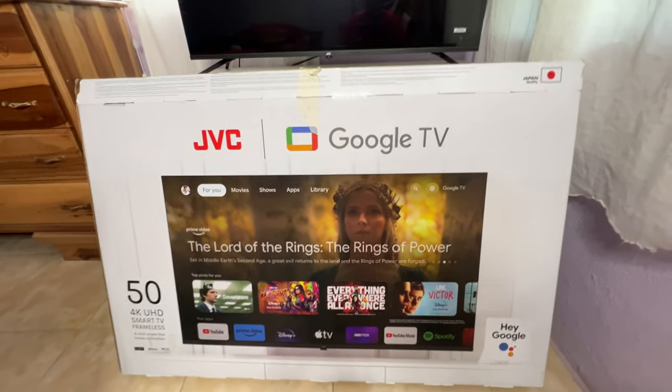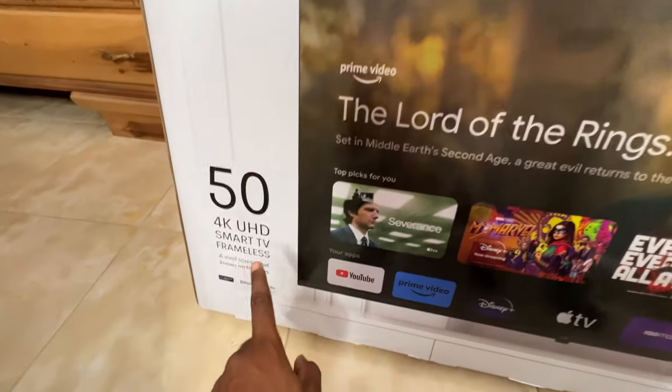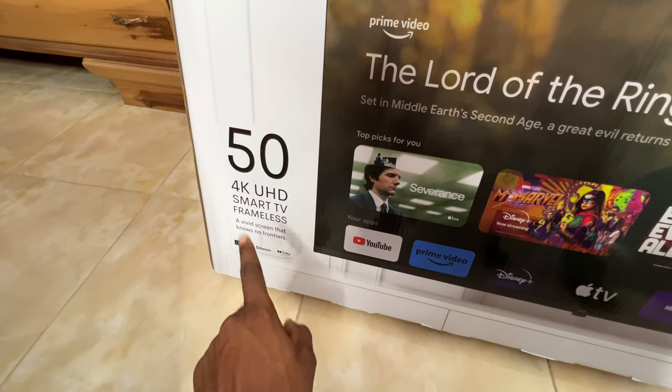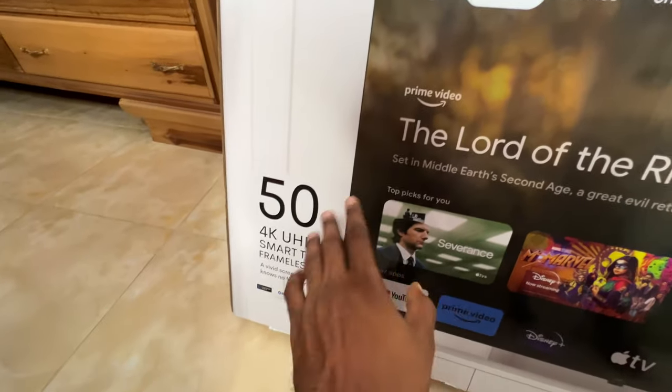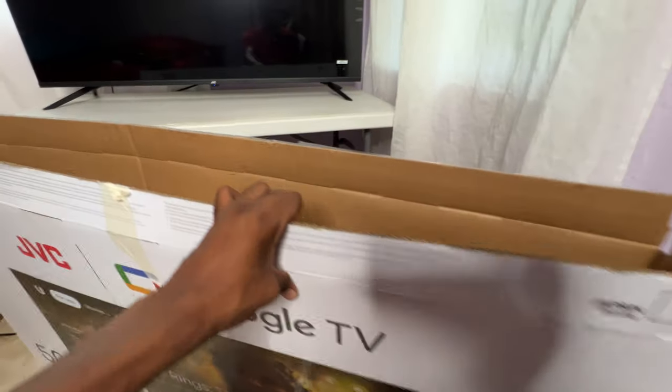First, let's look at the box. This is a JVC Google TV — this one is the 50-inch and it's 4K UHD. The bezel — there's no bezel and there's no frame around it, it's basically frameless. I'm going to look at the TV itself now to show you guys a closer look.